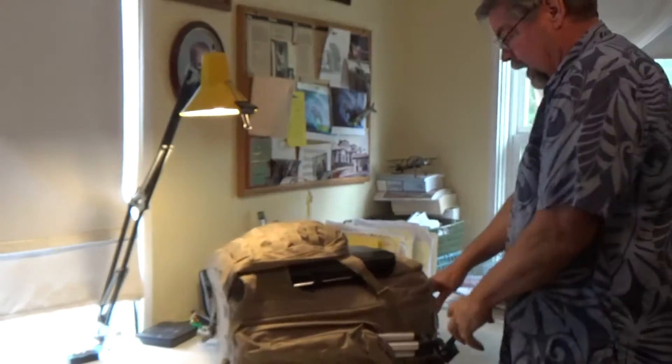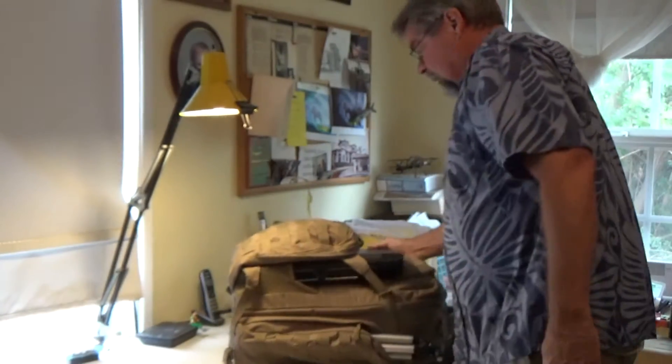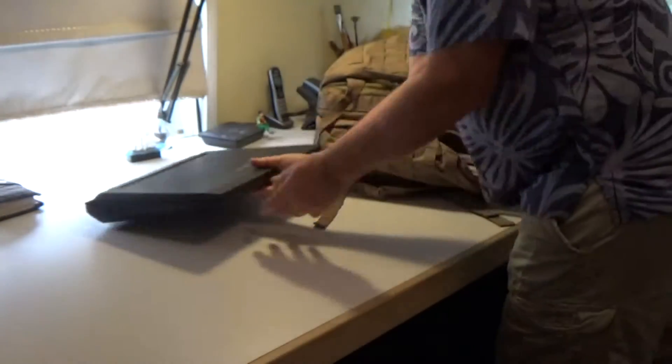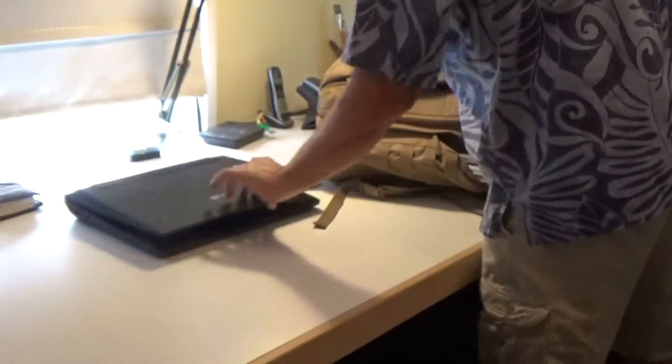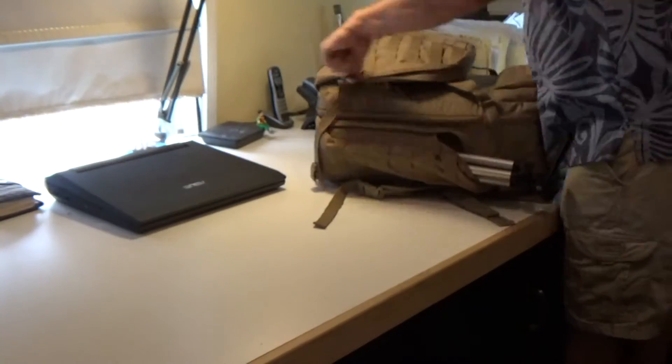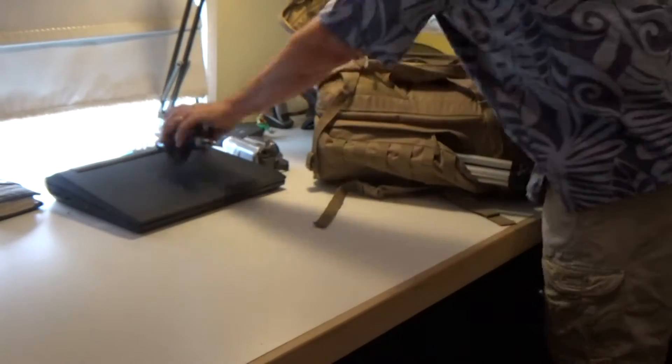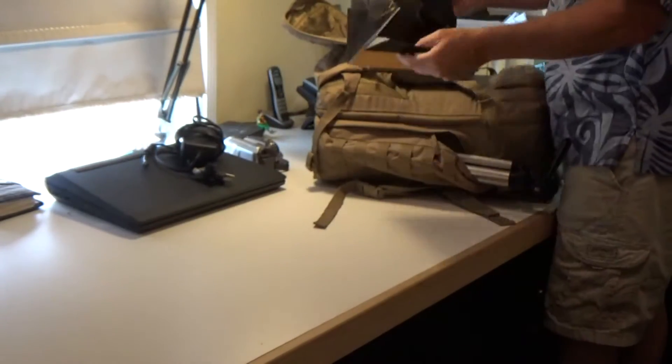Let's open it up and just see what I get into this puppy. First up, the 17-inch laptop that I take on the field occasionally — it's nice for checking what I actually captured, making sure I've got all I need. In here we've got a little camera, we've got the charger for the backpack, and we've got screen shades.